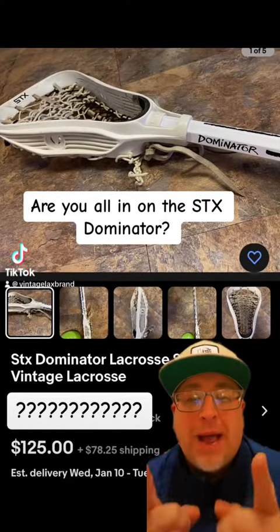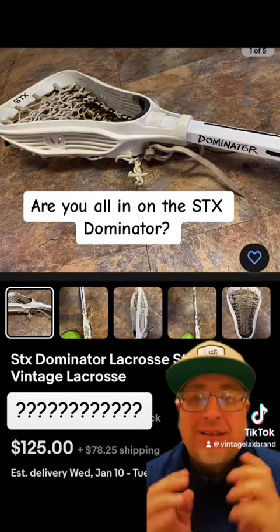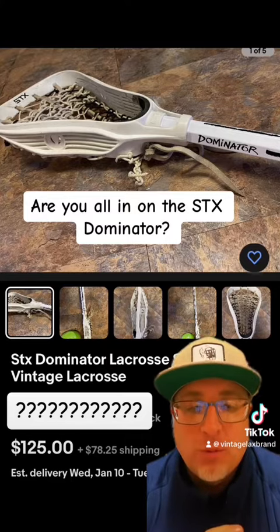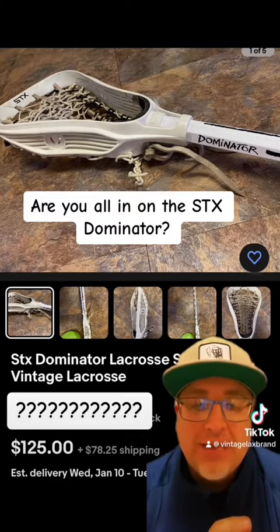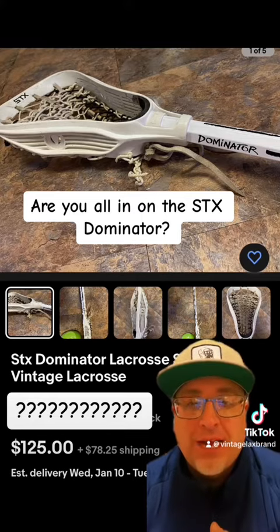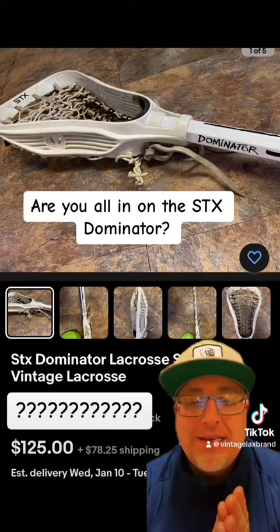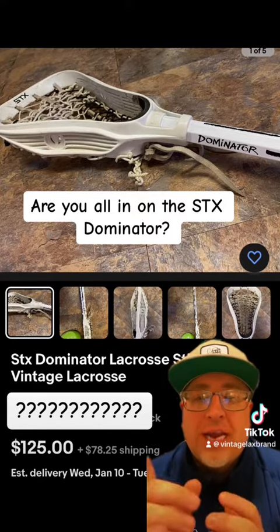What up Vintage fans? We're back with another eBay listing. Today we are talking about the STX Dominator, one of my favorite sticks to collect. I've had a couple in my collection. Absolute beautiful stick on sale on eBay today, the STX Dominator. Check it out.